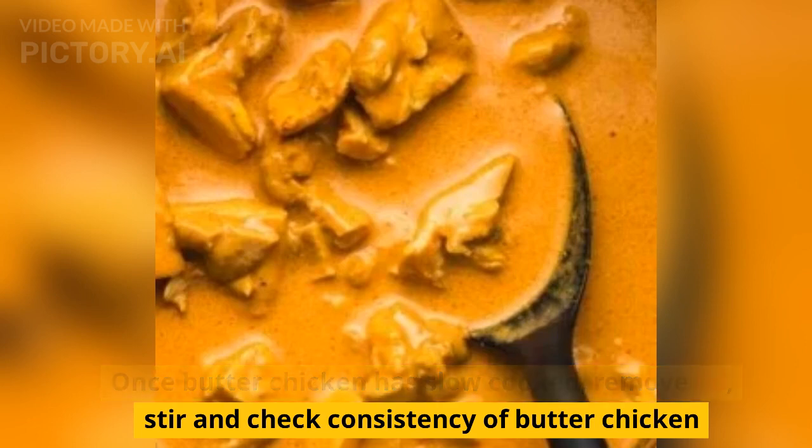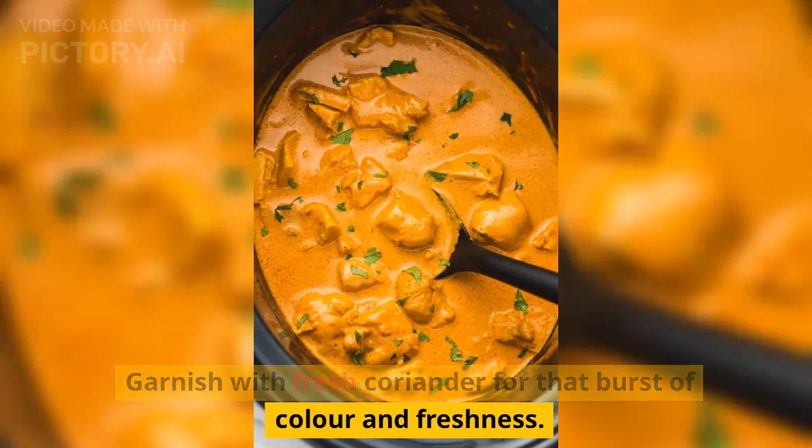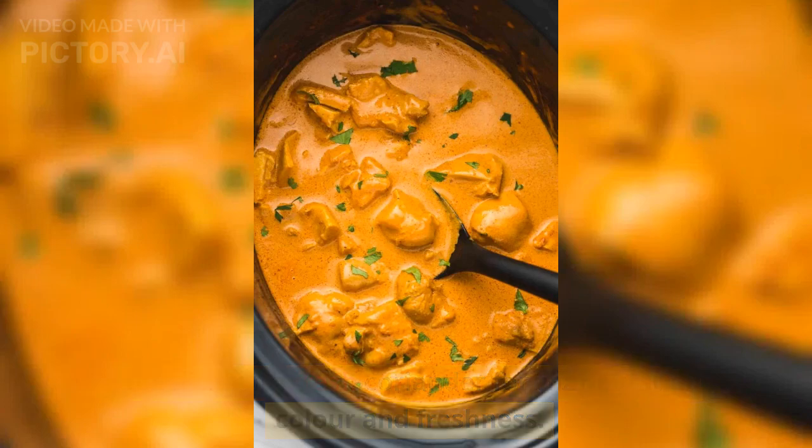Once the butter chicken has slow cooked, remove the lid, stir and check the consistency of the butter chicken. Stir in the double cream. Garnish with fresh coriander for that burst of color and freshness.